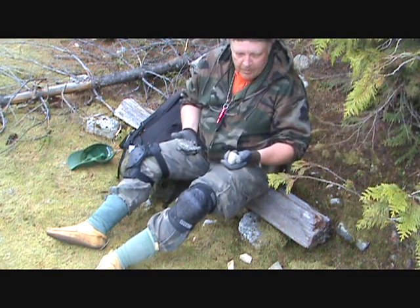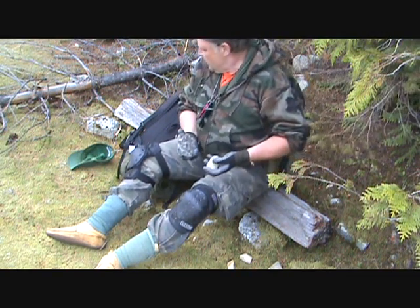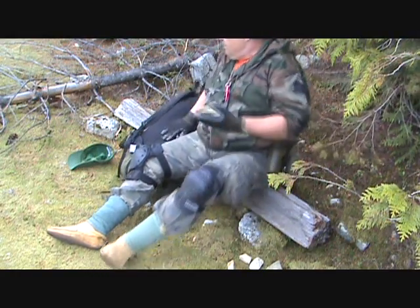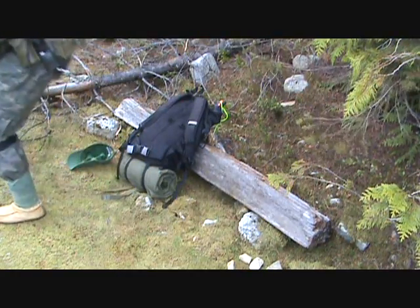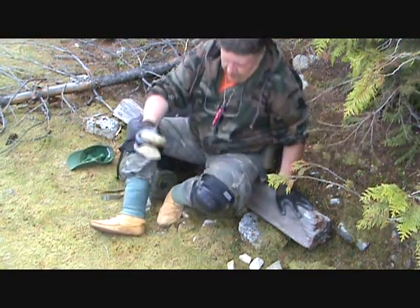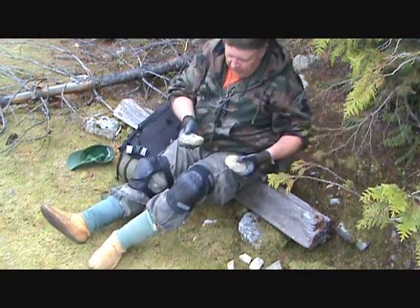I'm going to have something for a bit of a hammer stone. That might be a little small. This might do the job.